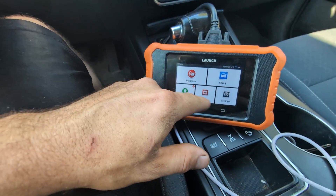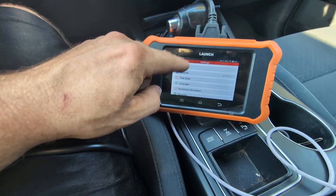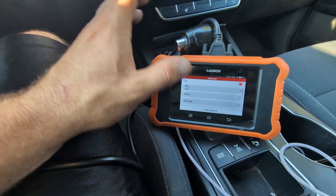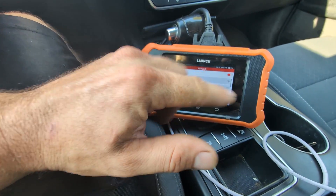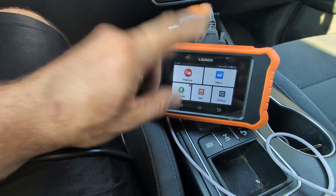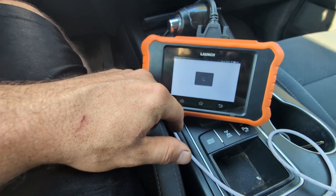Before we go to the mall, we have to go into Settings and find our network. When you first get this tool it will ask you to connect to a network so you can do all your updates. I'm already connected so I'll just connect again. If you don't connect to the internet, you won't be able to get into the mall.